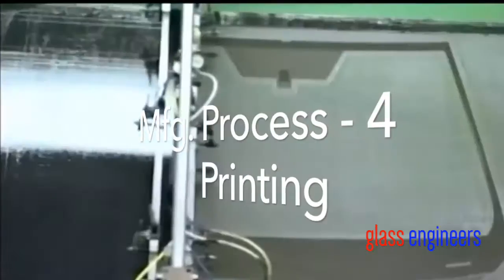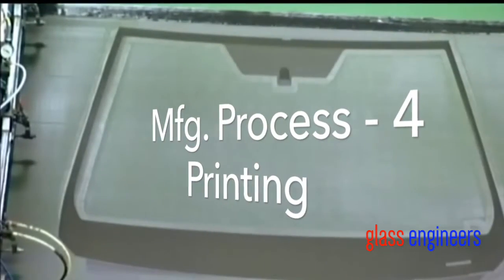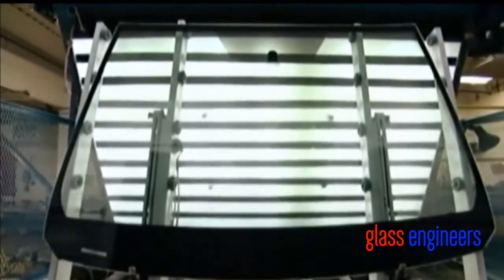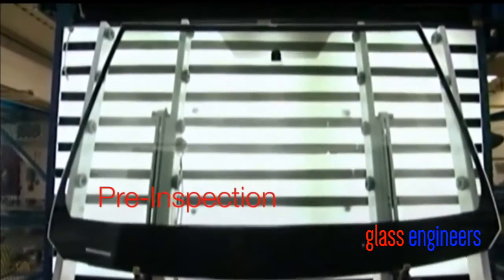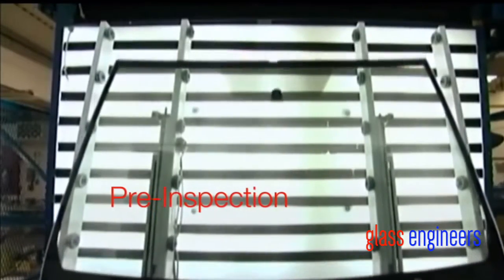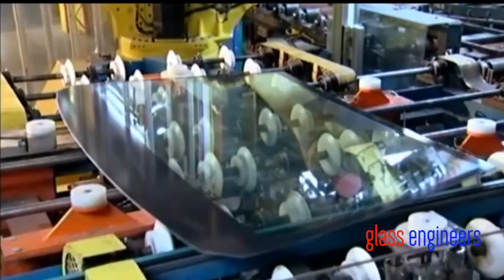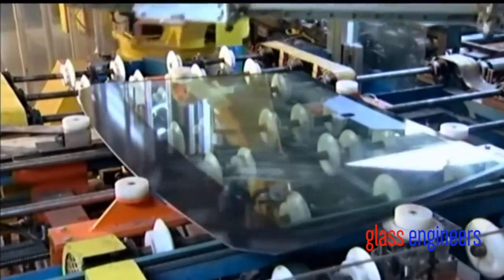Next, they silk-screen black paint around the border of the glass that will eventually be the inner part of the windshield. Then, automated arms carry the glass to a station where samples are inspected visually. After that, rollers transfer the glass to automatic squaring pucks, which position them.